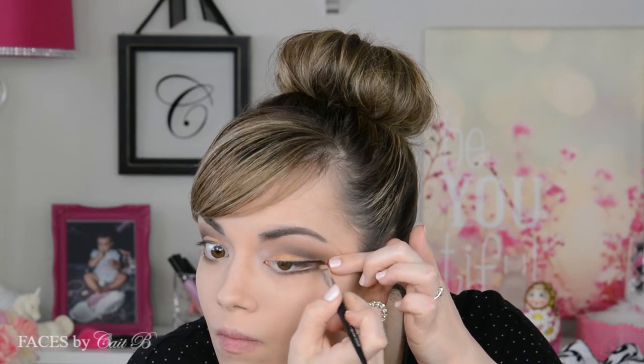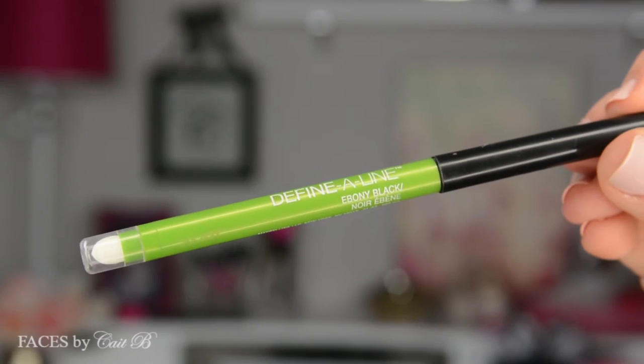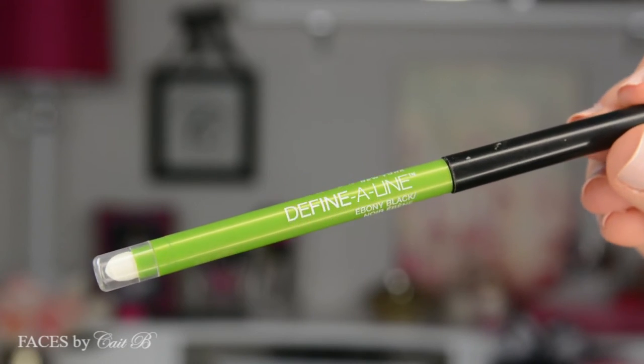Onto eyeliner — I'm going to use Sephora's angled liner brush, which creates a nice thin line, and I'm going to dip it into MAC's Fluid Line in the color Black Track. If you're looking for a nice gel liner that dries quickly but also stays very richly pigmented, this is it. So I place this on the outer two thirds of my eye, creating a small wing. Then I'm going to pick up my Maybelline Define Line in the color Ebony Black and use this to tight line both my upper waterline and my lower waterline. It looks a little weird but it does create a nice defined look.